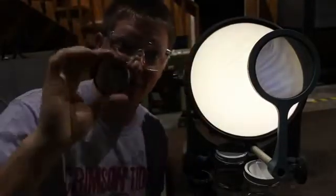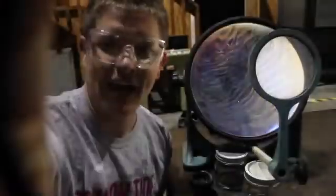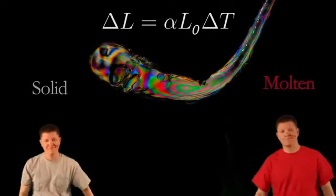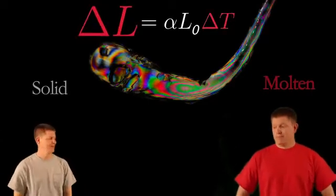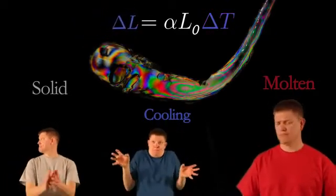This is called a polariscope. Basically what it is is a filtered piece of glass that's polarized. I have another filter here — if I turn it, I can block out the light. If I put this on the camera and put the Prince Rupert's Drop in between the two pieces of glass, you should be able to see the internal stresses built up inside the drop. To understand how these stresses got here: we'll use gray to represent solid glass, red to represent molten glass, and because of the thermal expansion coefficient, the higher the temperature, the larger the glass wants to be. Blue represents glass that's cooling off, or transitioning between the two states.